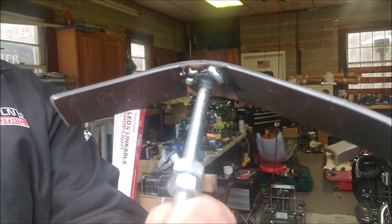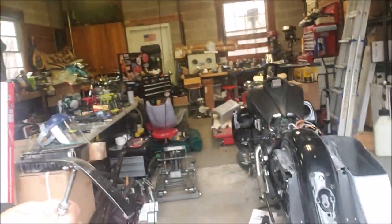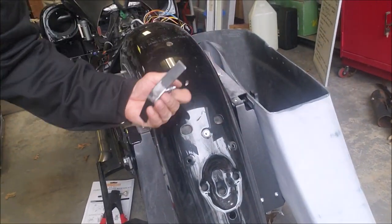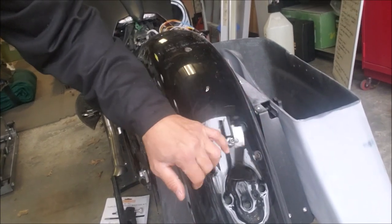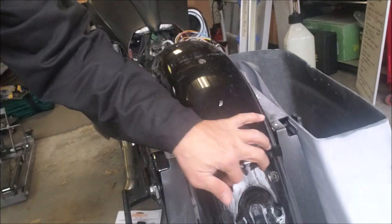Once I bent it to match, I had a carriage bolt that I went ahead and welded to the bottom. I put a riv nut in the fender, and this piece is just going to go right in there. I've got it measured — it'll probably change now that I have the metal welded on here.